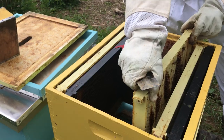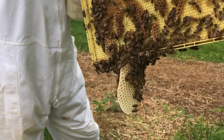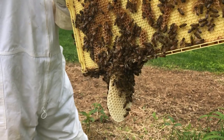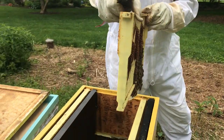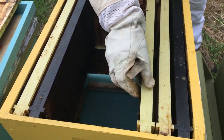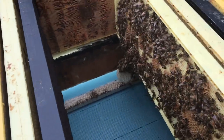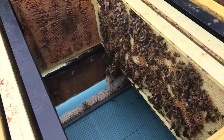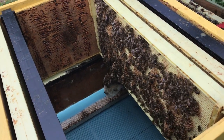Let's look at the bottom of that frame again. They're making wild comb underneath, but I've compensated by putting an empty shallow underneath the deep to accommodate that frame and the honeycomb that's dripping down below.